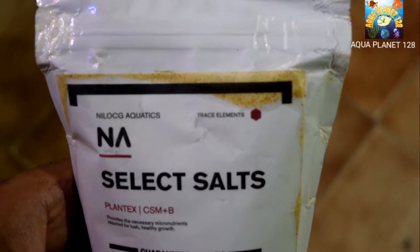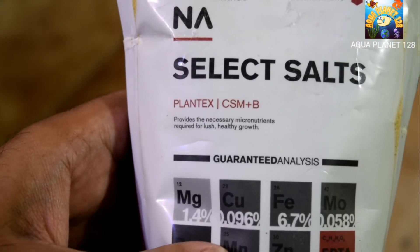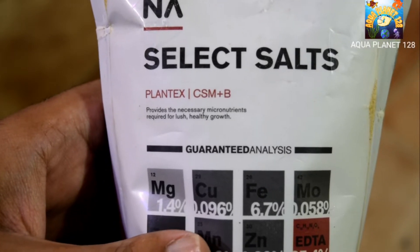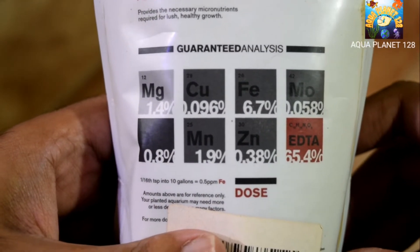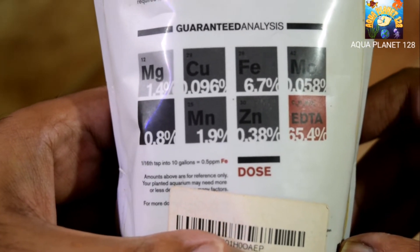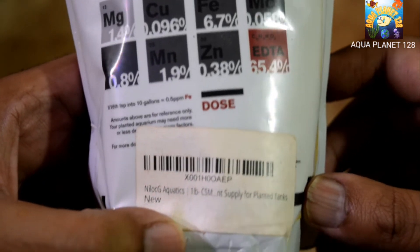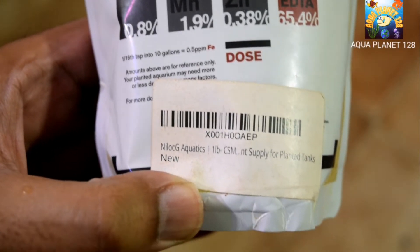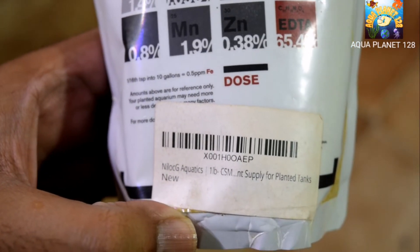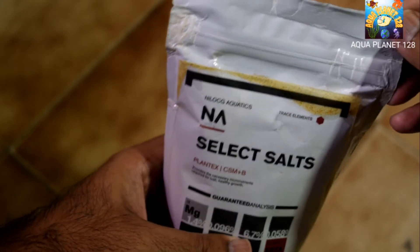This is from Nycloc G Aquatics, an American-based lab which makes products for plants. The name is Select Salts and the proper name is Plantex CSM Plus B. CSM Plus B provides the micronutrients necessary for plants. The guaranteed analysis includes magnesium, copper, iron, molybdenum, boron, manganese, zinc, and EDTA. Micronutrients are required in very small quantities compared to macronutrients, which is why they have a very low percentage. According to the dosing instructions, you just need 1/16 of a tablespoon per 10 gallons to reach the required percentage.